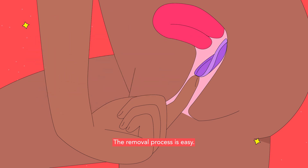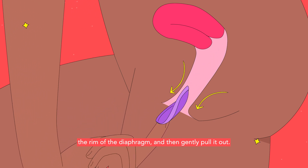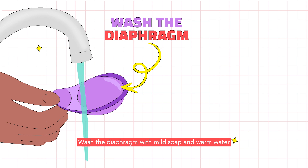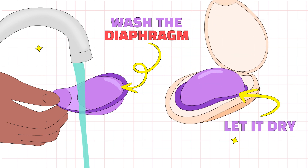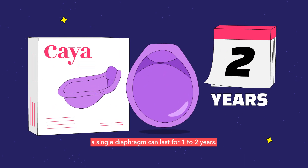The removal process is easy. Put your index finger into your vagina and hook it on the rim of the diaphragm and then gently pull it out. Wash the diaphragm with mild soap and warm water and let it air dry in a cool and dry place, away from direct sunlight. With proper use, a single diaphragm can last for one to two years.